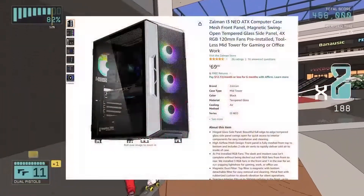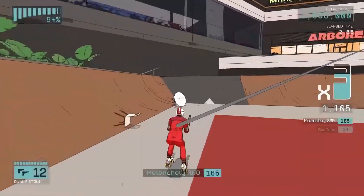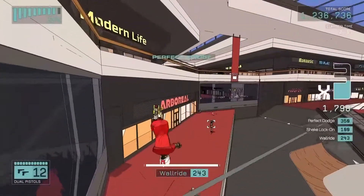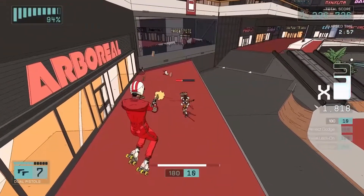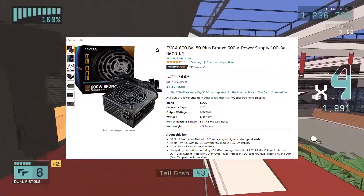For the case, we're looking at the Thermaltake Versa H18. I like this one because it goes for $50 — it's cheap, gets the job done, and it's a micro-ATX mini tower case. It's lightweight, and I appreciate lightweight cases. You really cannot go wrong with it.